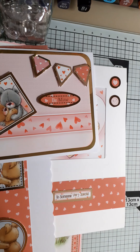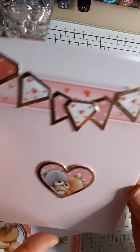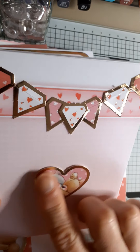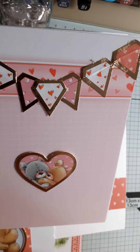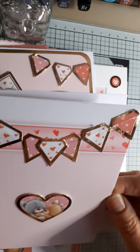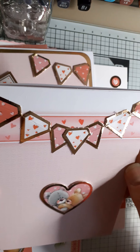The last card I made — and I was really scraping the barrel here, running out of ideas — is an A6 card. This was the last image that I had, so I put it there. I used a piece of the background cardstock and layered up some of the bunting at the top.